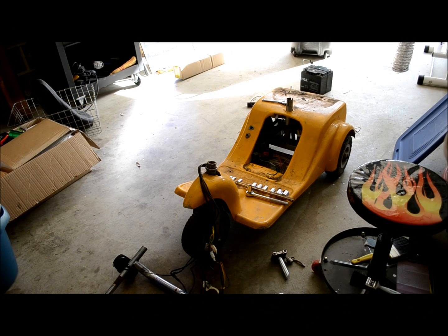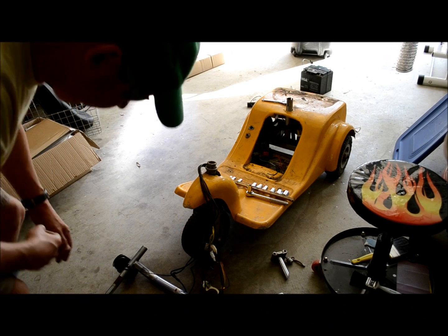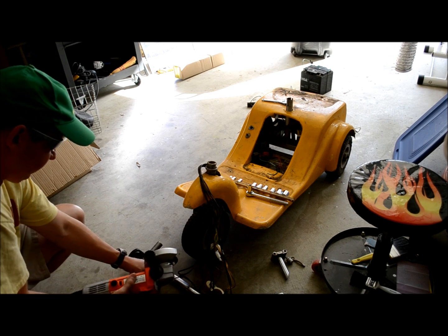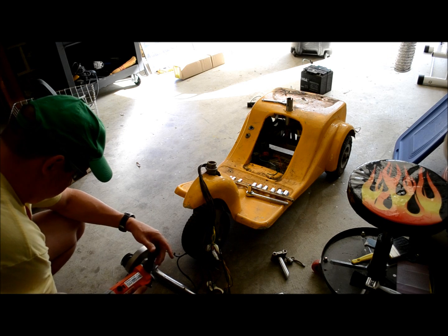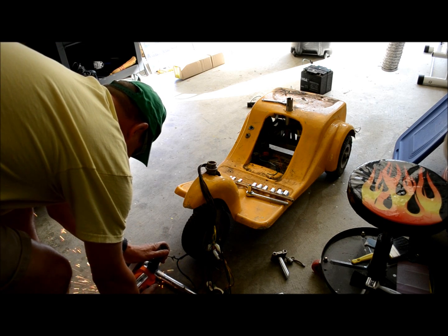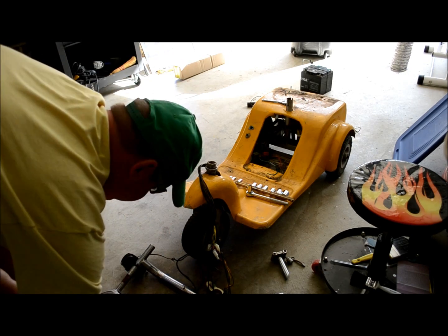I'm disassembling the scooter to get the rudimentary parts. I've got to cut some things off because they're just not coming apart. Not too rusted — there it goes.